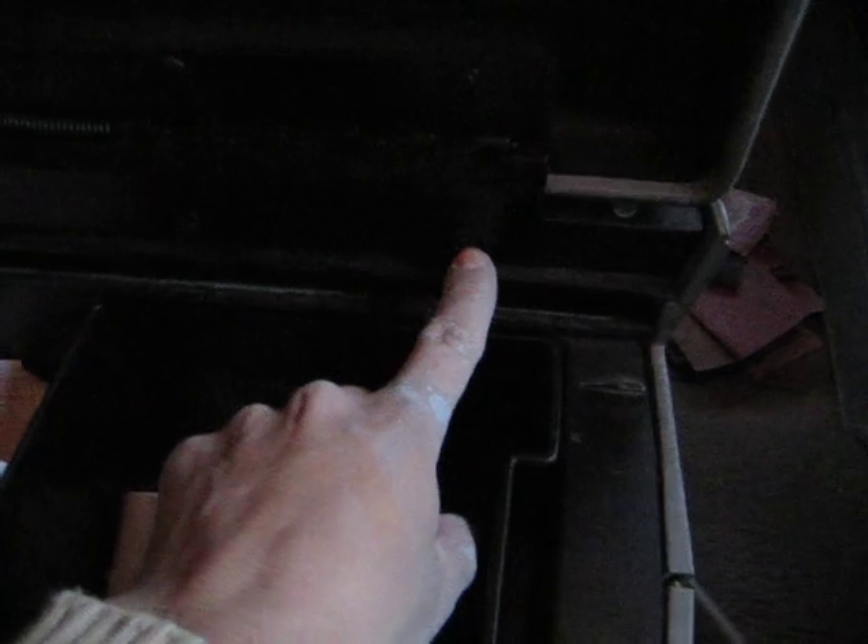The only other way I see how you can open it is by getting a small screwdriver and removing all those Phillips screws. Then you'll be able to open it the other way and slide it out of the lock here. So that's pretty much how I do it, and most center consoles are cracked just like mine — you can pry it enough to get the tray out.